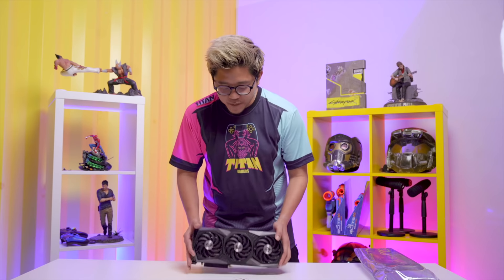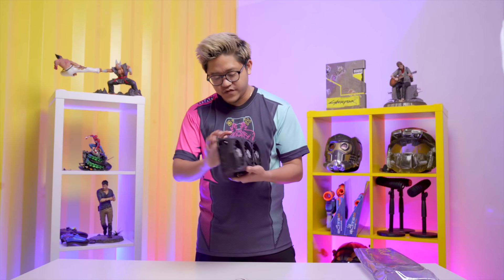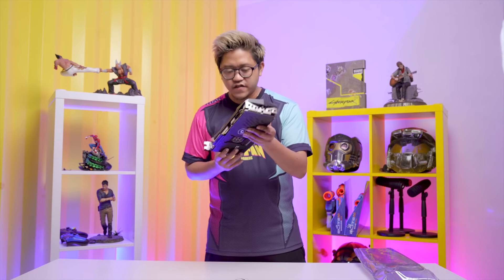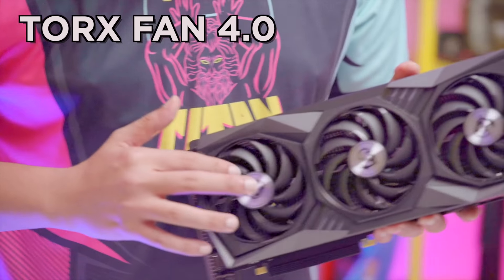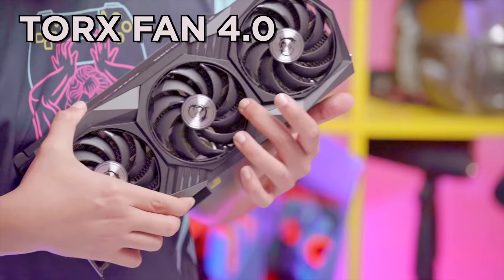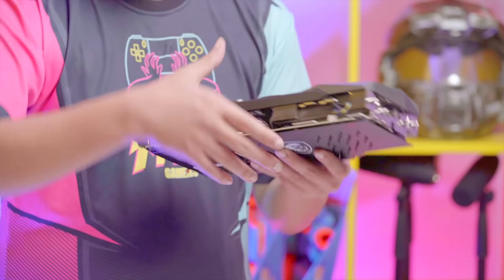There you have it — rocking the triple fan, the triple award-winning Torx Fan 4.0. You've got RGB on the front and RGB here as well. They're rocking three Torx 4.0 fans bounded by an outer ring design, which focuses on pushing airflow into the updated Trifrozr 2 cooling system.